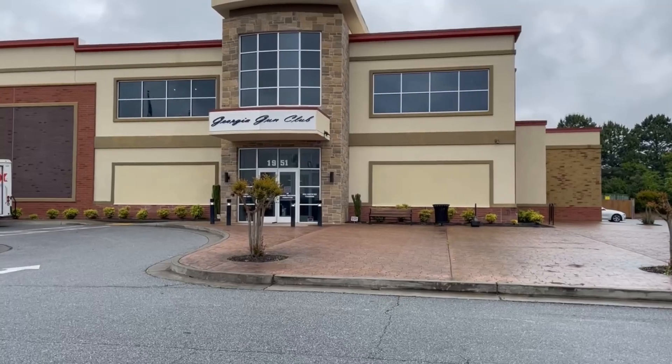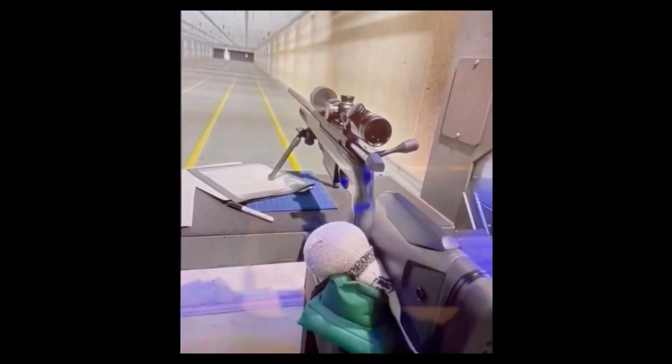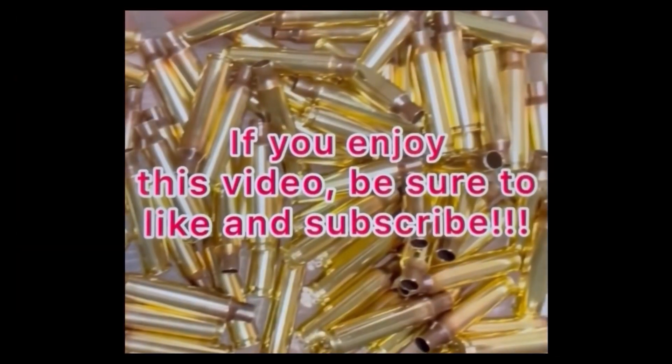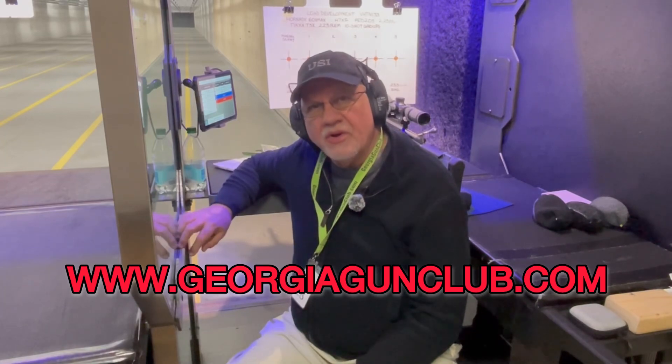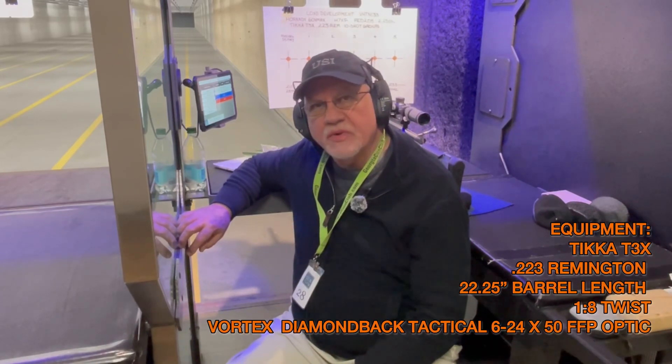Hi, I'm Dennis Phillips and welcome to Everyday Reloading and Shooting. Welcome back. Once again we're at the Georgia Gun Club's 100-yard indoor rifle range and today I'm shooting my Tikka T3X chambered in .223 Remington.